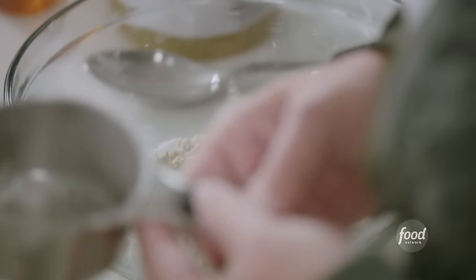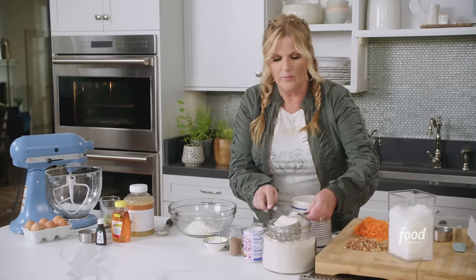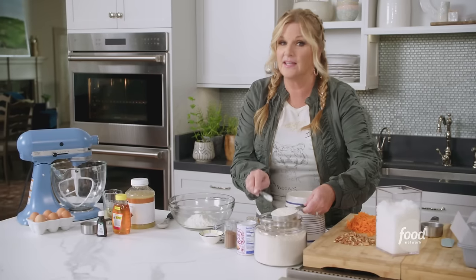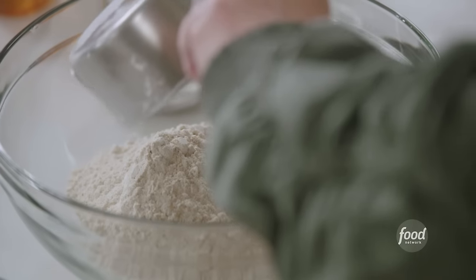Honey carrot cake. I started with a cup and a quarter of all-purpose flour, and I'm gonna add to it a cup of whole wheat flour. If we used all whole wheat flour, we'd probably have a really dense cake. And this carrot cake is dense enough, but this will give us just that little bit of extra that we want.